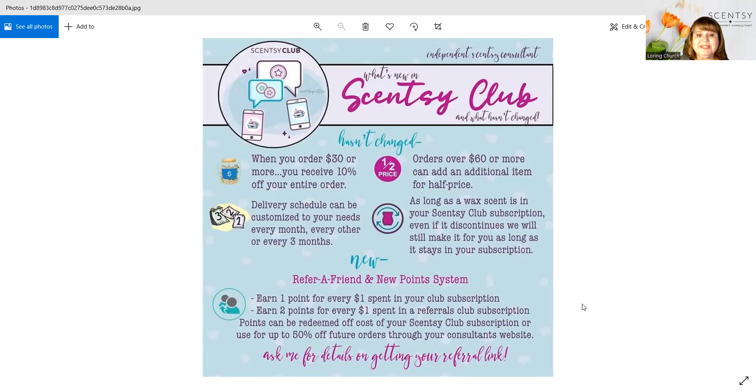The newest thing is a point system. You earn one point for every dollar spent in your club, and you earn two points for every dollar spent in a club that somebody you referred joins. So if you referred somebody and they joined, you get two points for every dollar that they spend. It's really a fun thing.